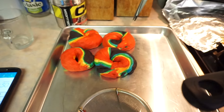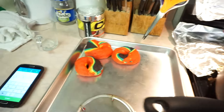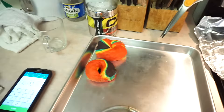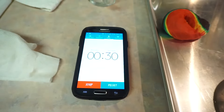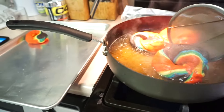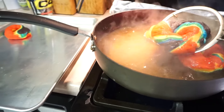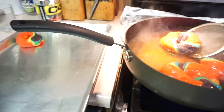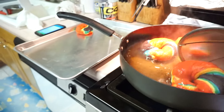Put the bagels in the boiling water and boil each side for about 30 seconds, then flip and boil again for 30 seconds — so one minute total, both sides. You're gonna struggle like a dumbass. My camera work is rough because I was practically burning myself with boiling water while trying to hold the camera and record this for you guys.